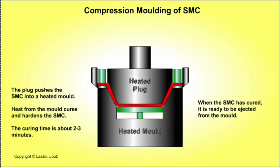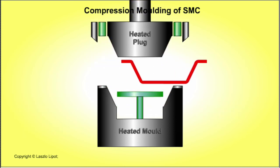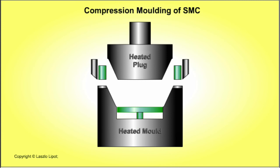Then it cures the compound. The third stage is the curing stage: the mould stays closed until heat from the mould cures and hardens the compound, usually for about 2-3 minutes. The final stage involves ejecting the moulded plastic product from the mould when the SMC has cured and hardened sufficiently.